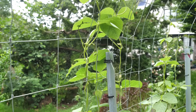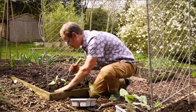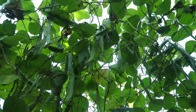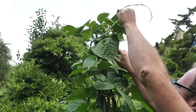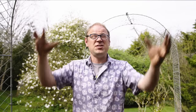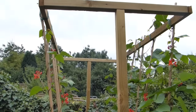Climbing beans produce tendrils that really help them cling on to any support they come into contact with. They're really programmed to climb so they'll find their own way, but if the seedlings are lurching too far away you can always feed them in and help them find their feet. Quick tip: once the vines reach the top of their supports or meet in the middle, it's time to pinch out — nipping off the growing point of the vines to stop them growing any taller. This stops everything getting overcrowded up there and helps the plants concentrate on flower and pod production, which is what we're after.